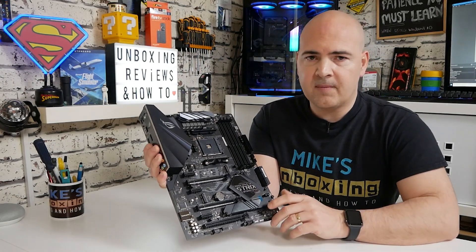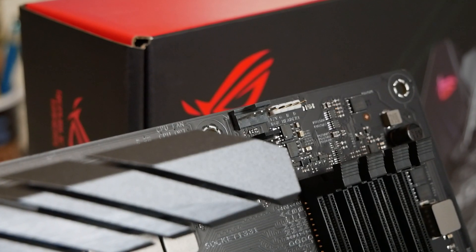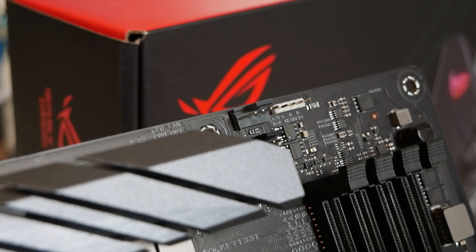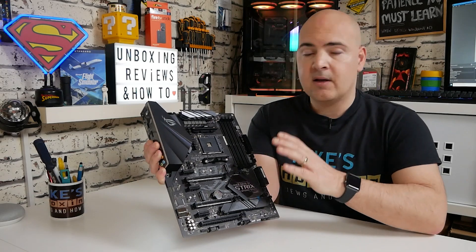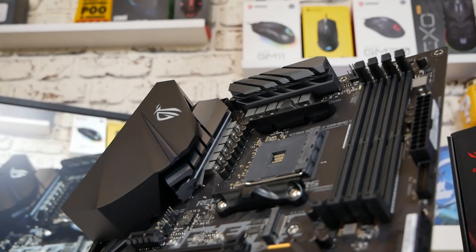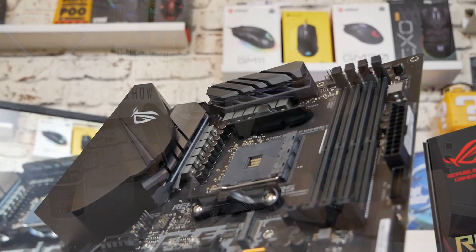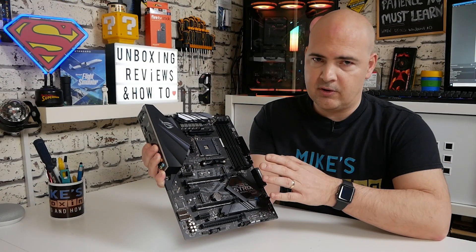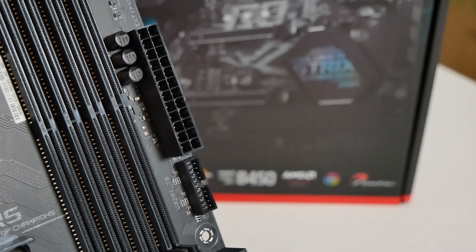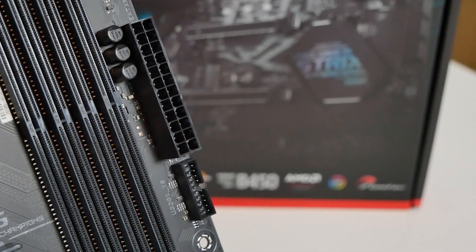Moving across, we've got our four RAM slots. This will support up to 128GB of RAM at up to DDR4 4,400 speeds, though that will be dependent on the processor and RAM quality. I'd imagine they'll probably increase those speeds as time goes on. Next up, we've got the 24-pin power connector for the main board power, and next to that our USB 3 front panel header connector.